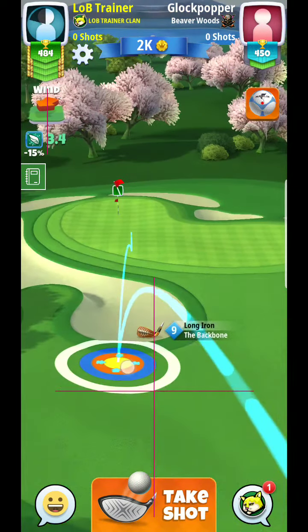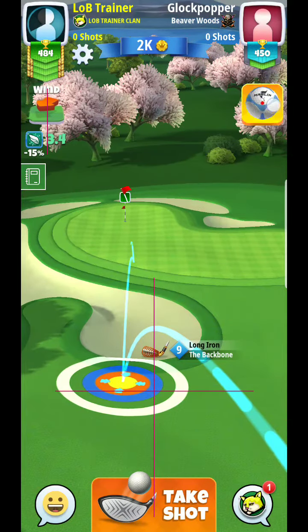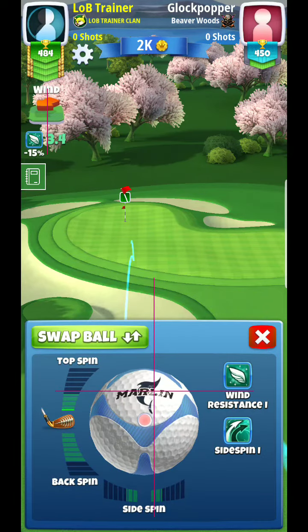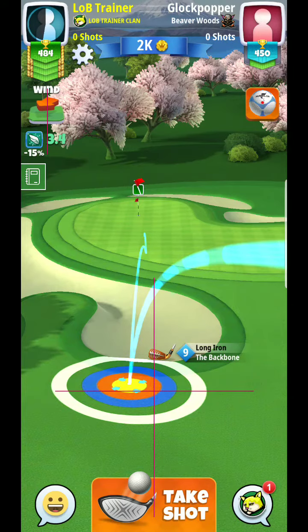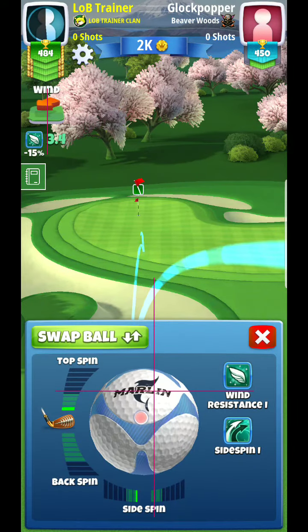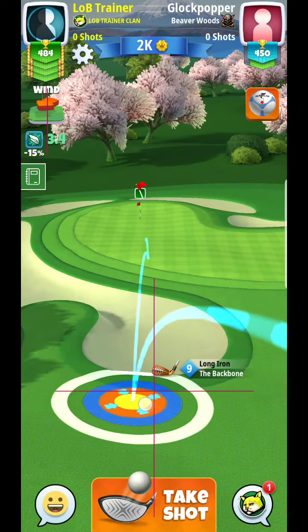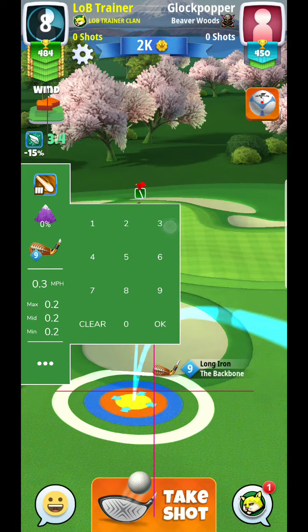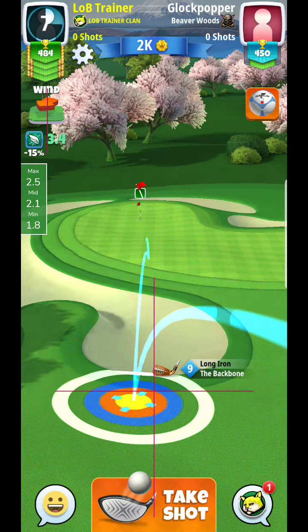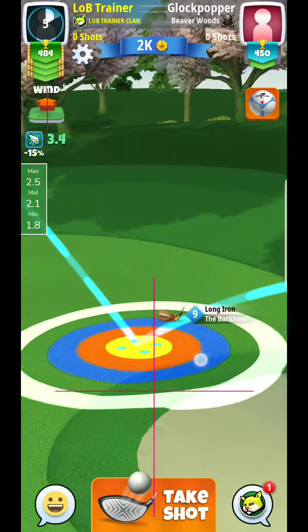Wow, this fairway definitely has some interesting little bumps to it. What I usually use is about zero spin here, but I'm going to put just a little bit because it is a headwind — I want to make sure I get to the hole. So we're at about half a bar; I just want to get a ballpark idea of how many rings to go.